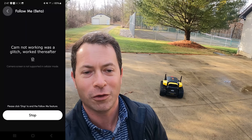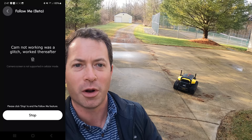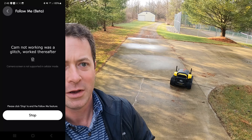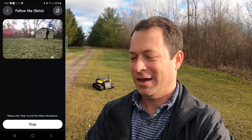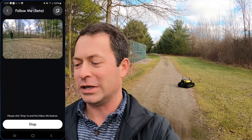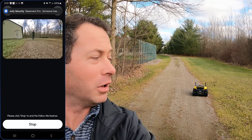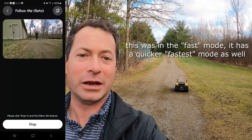It is now just following me. The app is showing the camera screen is not supported on cellular — I think because I'm on Bluetooth connected to the device. I am literally walking and it is following me wherever I go. If I turn this way it will turn and follow me, and it tracks which way I'm going. If I go too far away it will stop, so I have to stay within about 15 feet — if I walk too fast away it will pause and wait till I get a little bit closer.